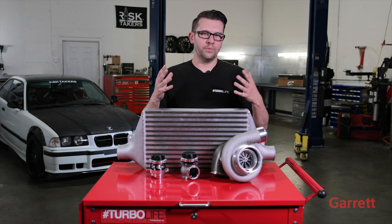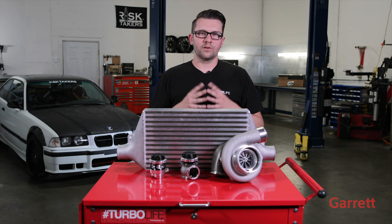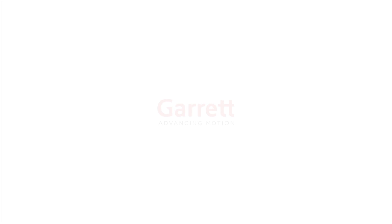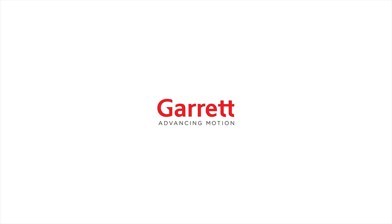Alright guys, now you know how a whole turbo system works. Make sure you like and subscribe to the channel to stay tuned for the next episode where we get to put all this great stuff in the car. We'll see you next time.